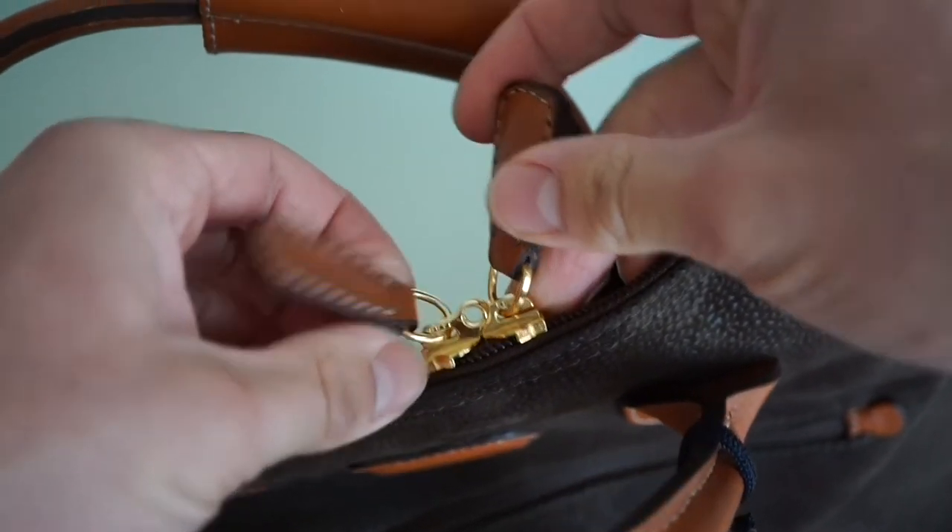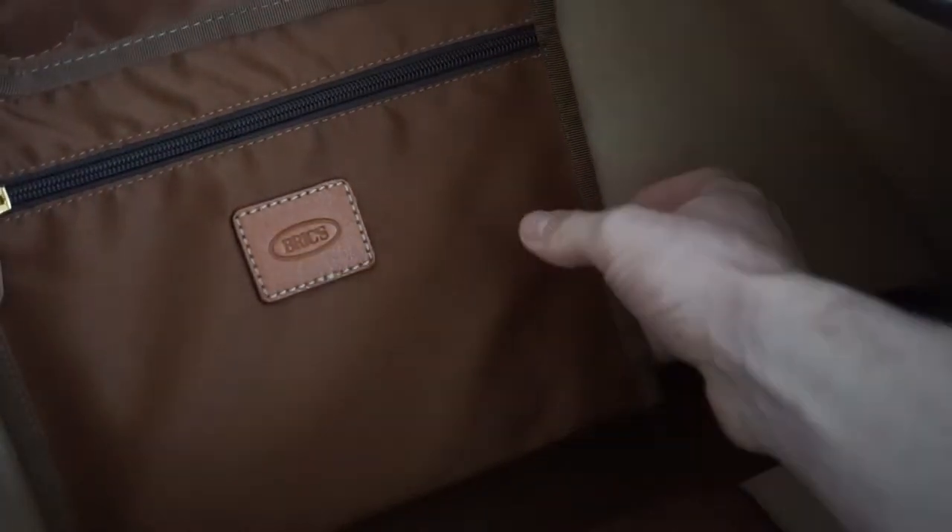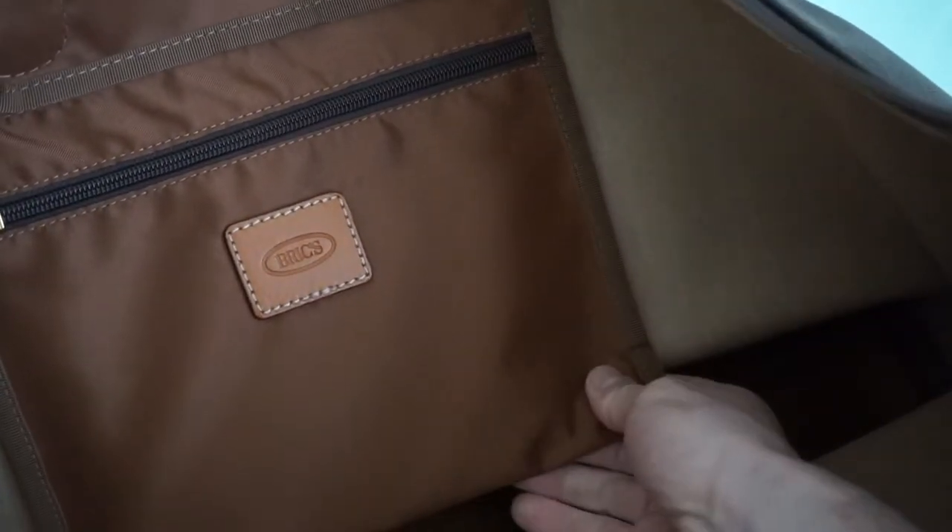So let's open the main compartment. Wow — inside we can see this tobacco-colored interior, which is a really nice touch. There's also an inside compartment with a zipper for additional organization.